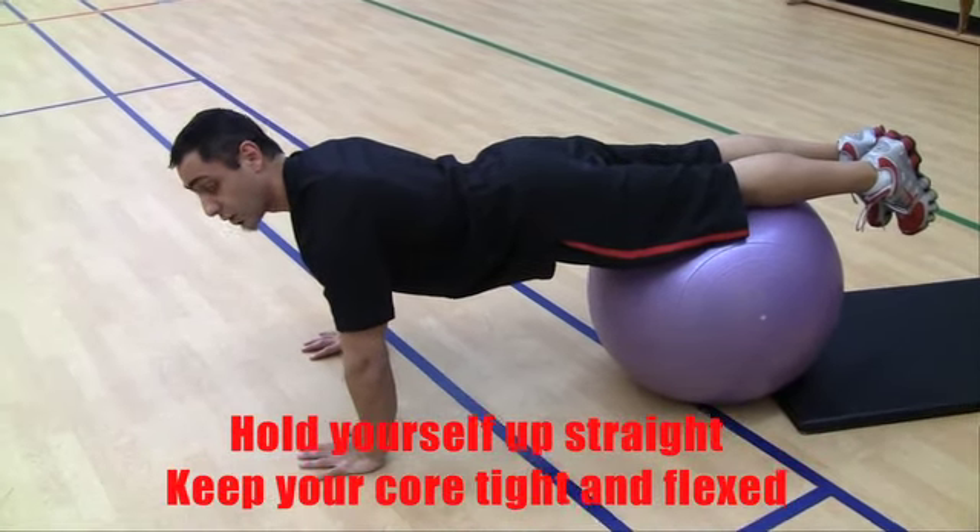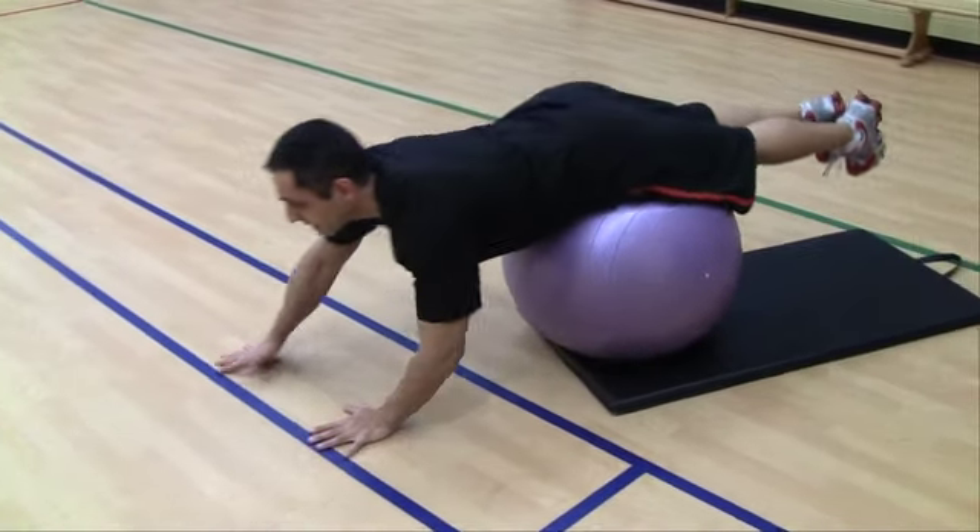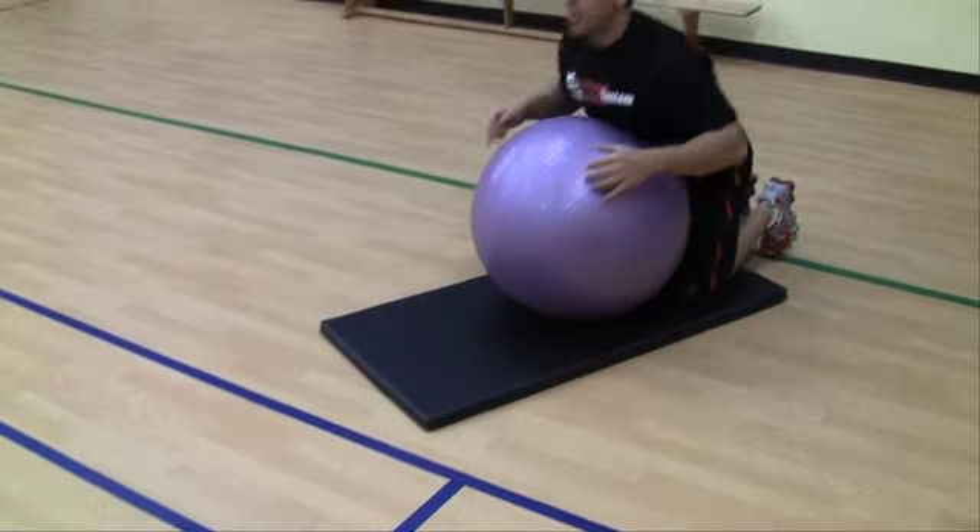You're going to work up to about 30 seconds if you can, and then you're going to walk back slowly and take a rest.